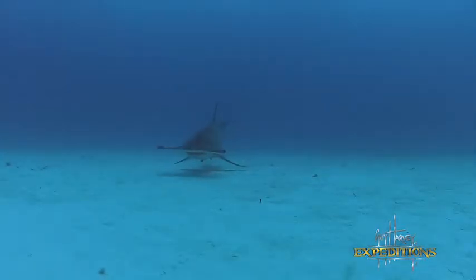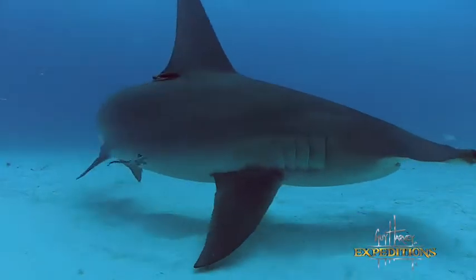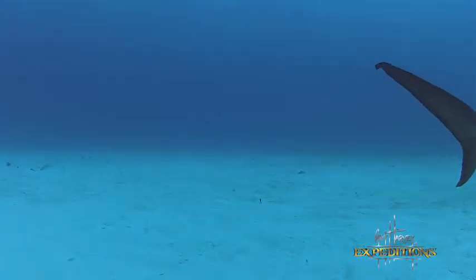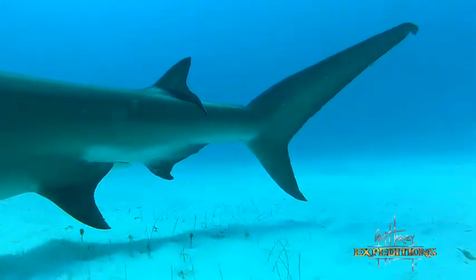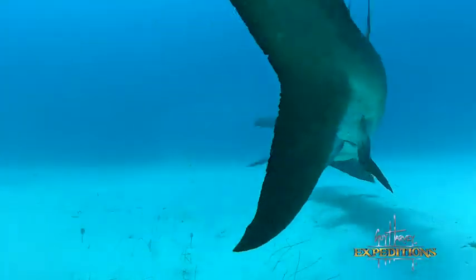Notice how the front of the hammer is fairly straight on the great hammerhead when the shark is full grown. Scientists say there are several reasons for the hammer shape: it gives better vision, a wider head helps detect prey in the water, and it also helps the shark pin down whatever it wants to eat.